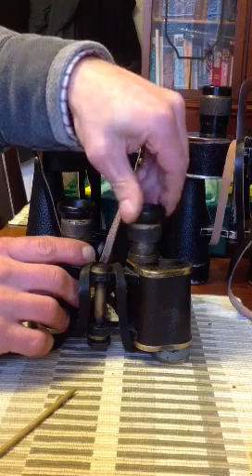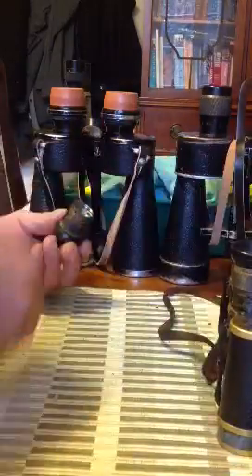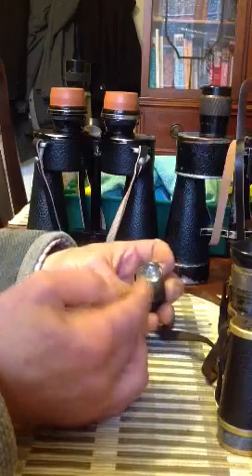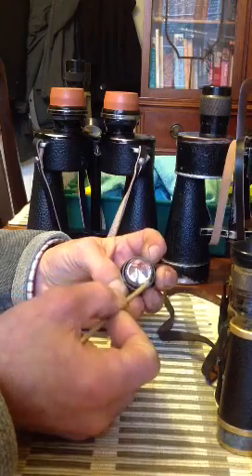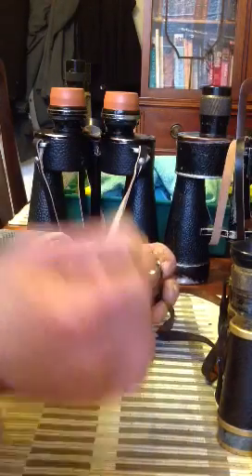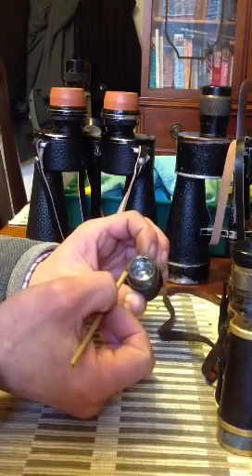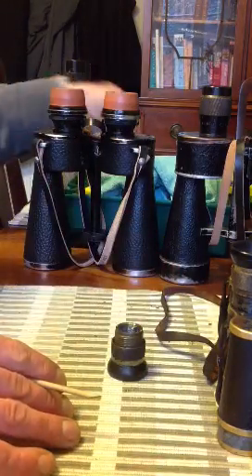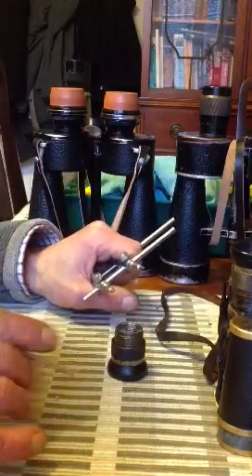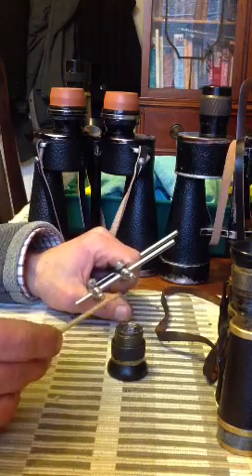Then we grasp the main part and turn out. Keep turning until it comes away from the main body — that is now completely away. On the inside you will see there is normally a retaining ring. These are slotted opposite each other. If you need to get to the inside of this lens and the inside of the eye lens, you will need to take this ring out. For that you can use a ring spanner, though I tend not to use them for these because you are so close to that lens and it's so small — if it slips you are bound to scratch the lens.